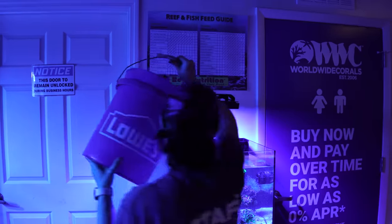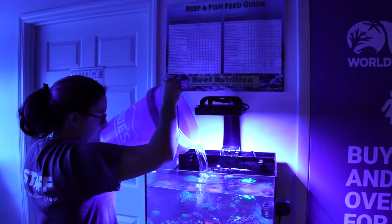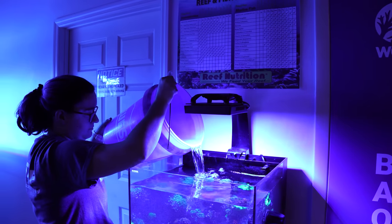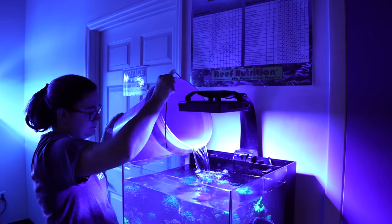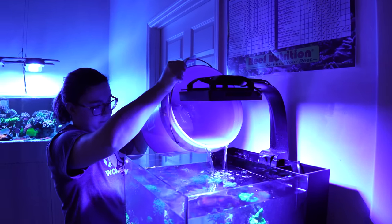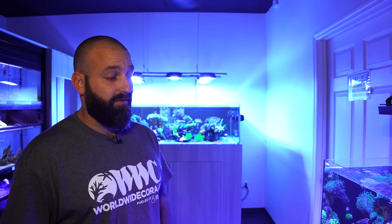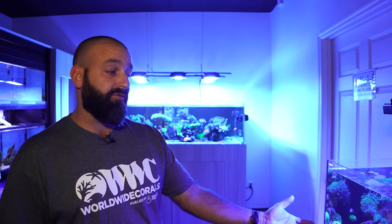Leah does two five-gallon water changes weekly, which is above our regular standard. But I personally feel that the water change is more important than we give credit to. Not only are you replenishing all those lost minerals through the process of growth, but it's also keeping things more consistent with the water that you're putting in.